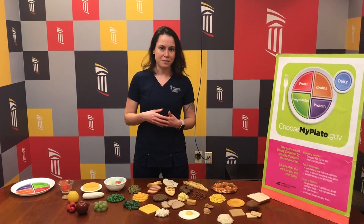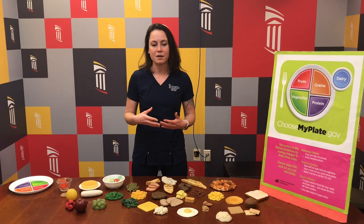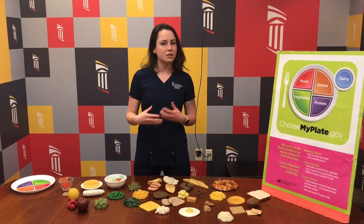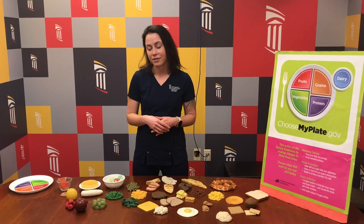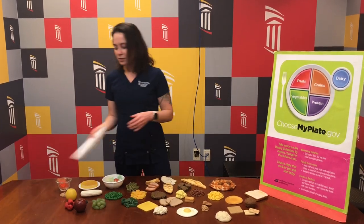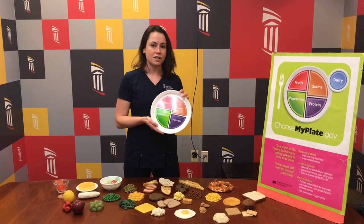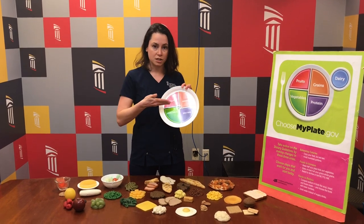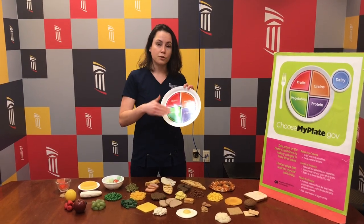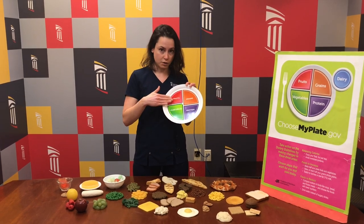March is National Nutrition Month, and so it's an opportunity for all of us to take a moment and think about what we can do to make little tweaks in our diets every day to try and improve our overall health. If you look at the plate method, it tends to make it a little bit easier to try and plan out a healthy meal. If you divide your plate into four quarters, you would put non-starchy vegetables on half of your plate.